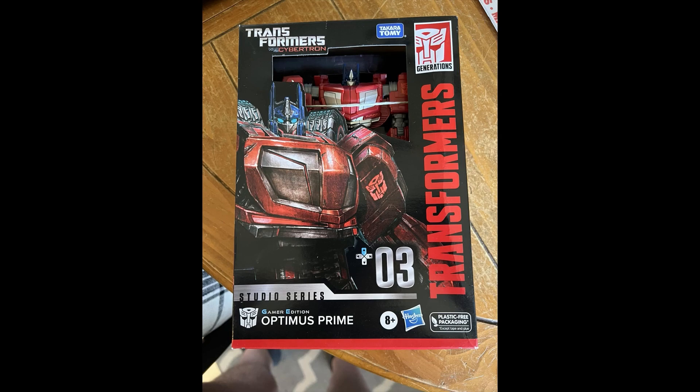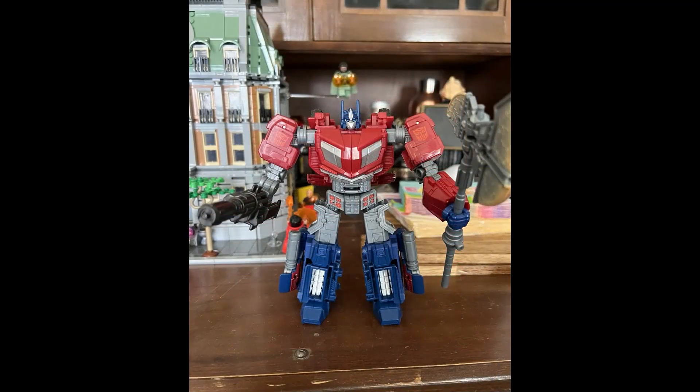A few things fold up a little bit differently. This one is very close to the in-game model, so I think this is the better one. The one gripe people have is with the fist hanging out, but let's take a peek at the pictures here.